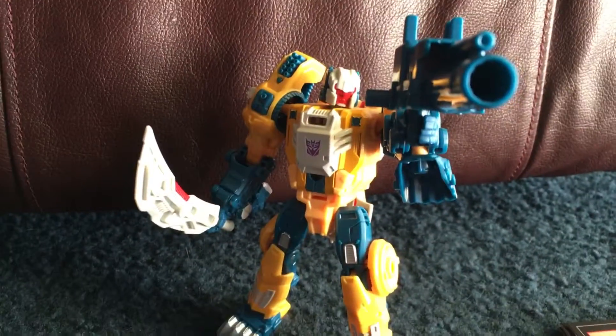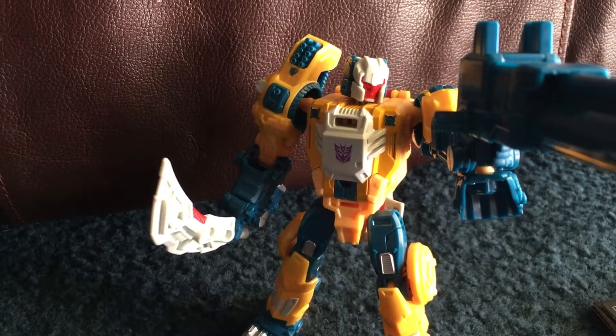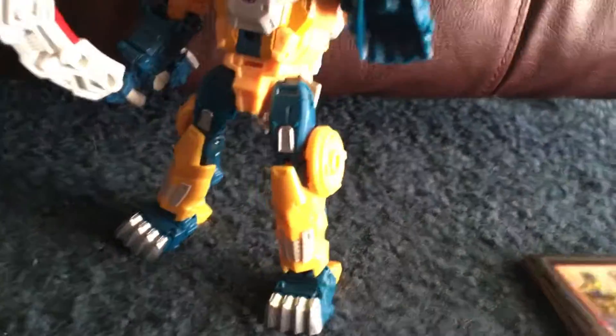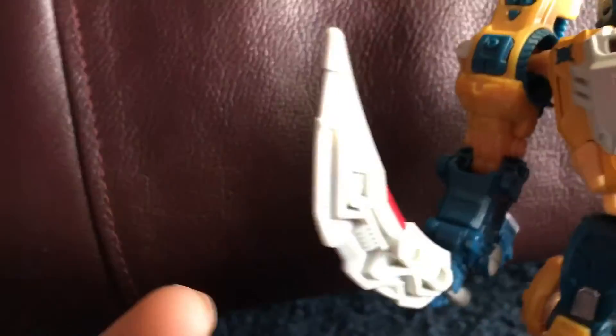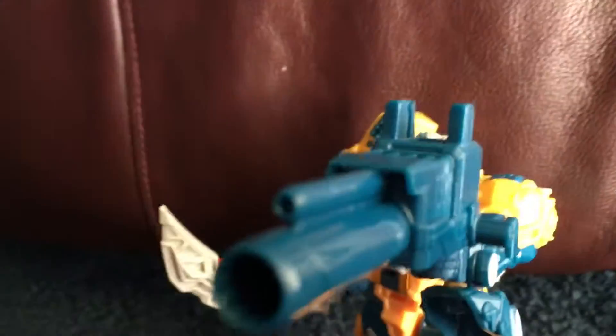Alright guys, let's open this guy up and see how he works. Okay, here he is out of the packaging — Wolfwire. Looking pretty damn cool figure. I really enjoy this figure a lot. I was playing with it not that long ago. He was a pretty damn good figure. There's nothing wrong with him really. His sword is pretty damn cool. I thought it was just gonna be a weak weapon, but the blaster also looks pretty damn cool.